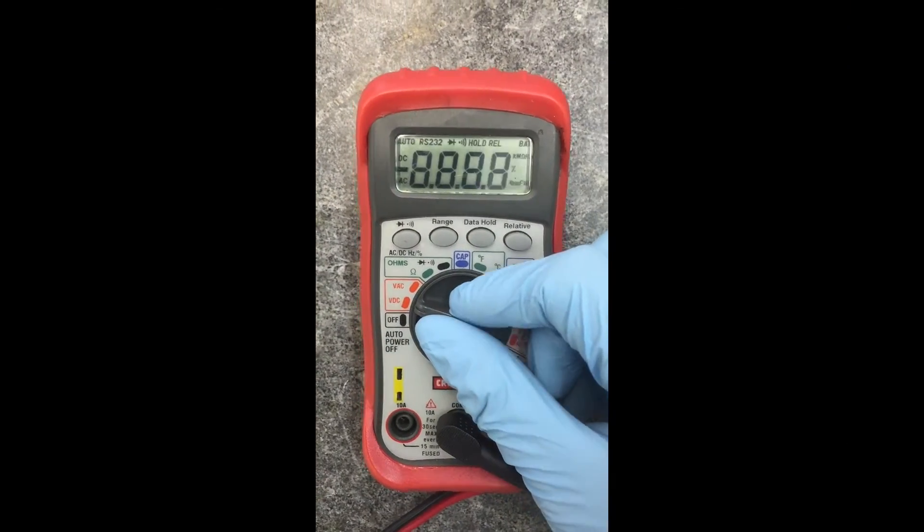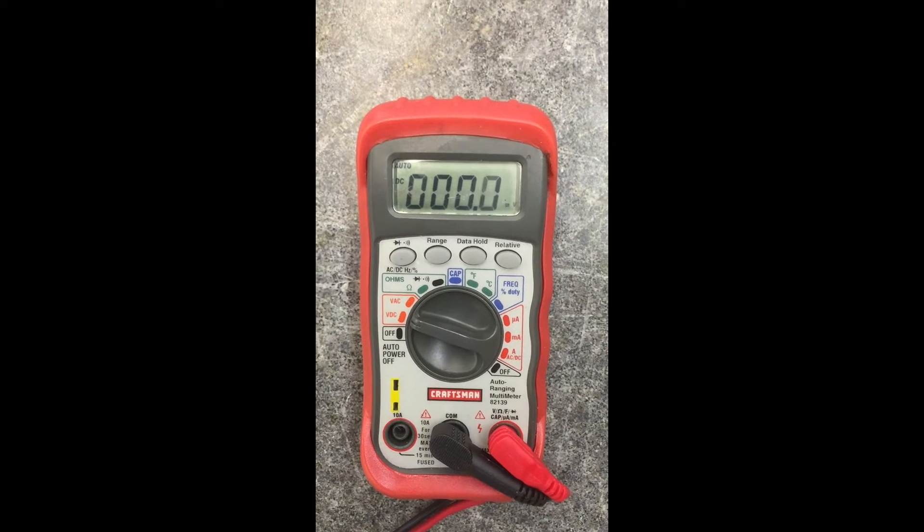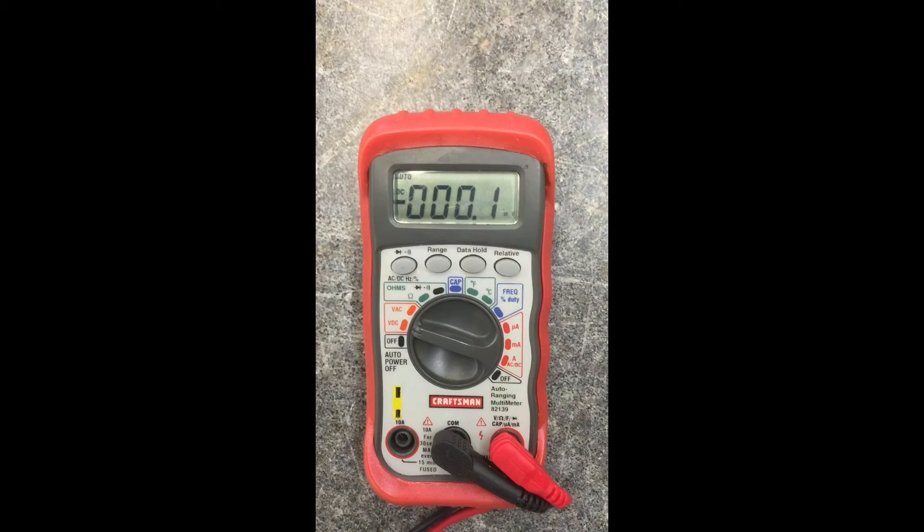In this first model, turn the dial to VDC. Don't forget to pay attention to the unit on the right side of the screen, as it will change depending on the reading.